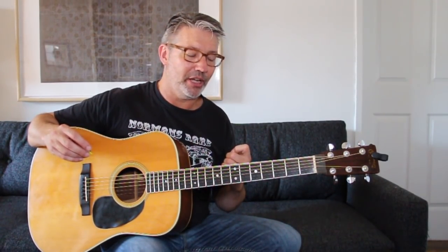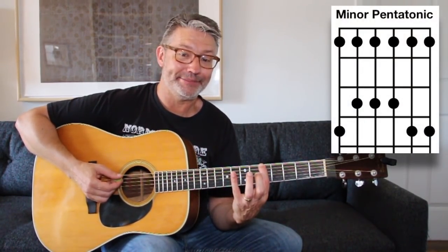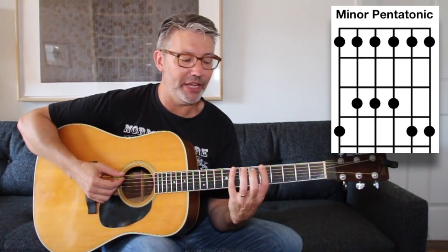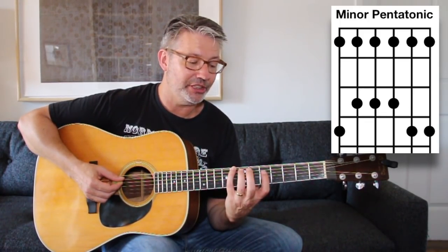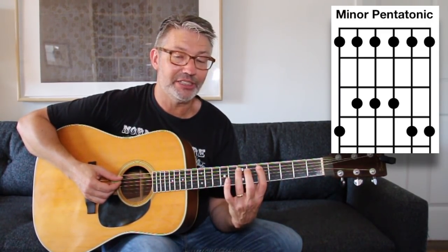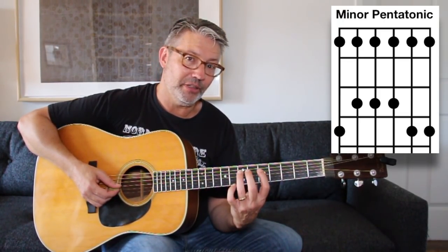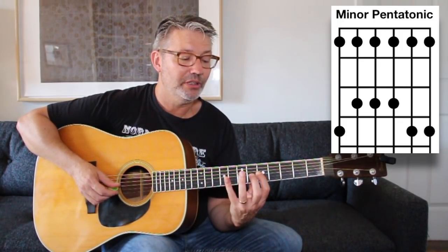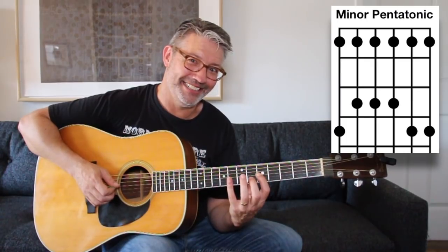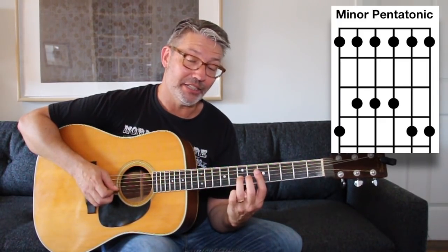This first scale I'm going to show you is a minor pentatonic scale. Just follow along — I'll give you the fingering and the names of the notes. We're going to start at the fifth fret on the bottom string, first finger on A, then the eighth fret with our pinky which is C. Then fifth fret on the fifth string, seventh fret with our third finger, fifth fret on the fourth string, seventh fret with the third finger, and fifth fret of the third string with our first finger.